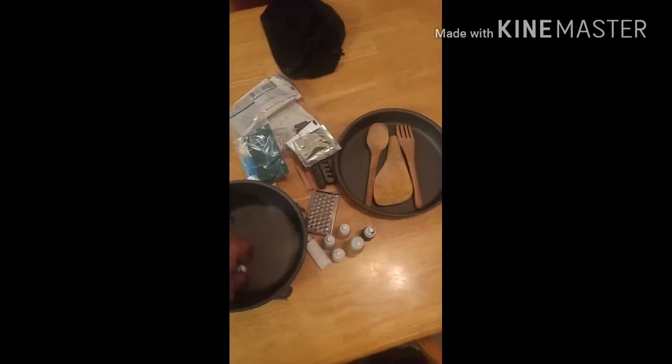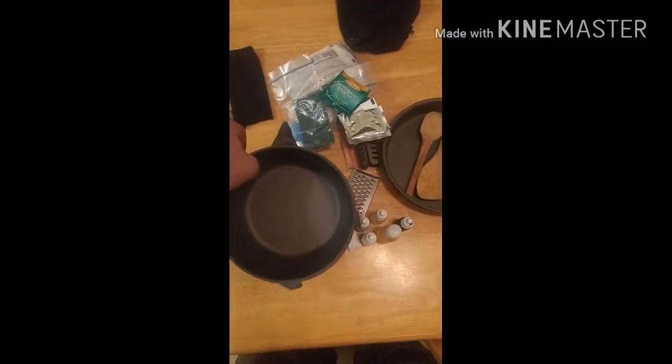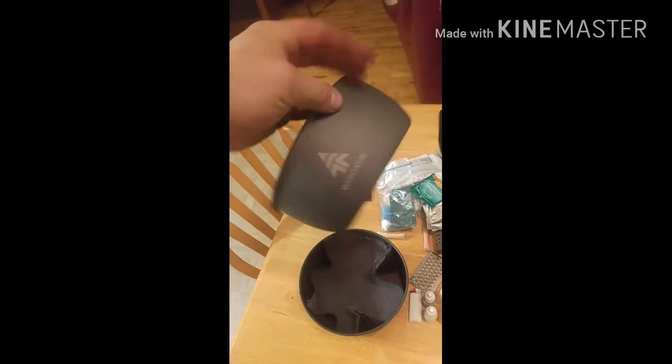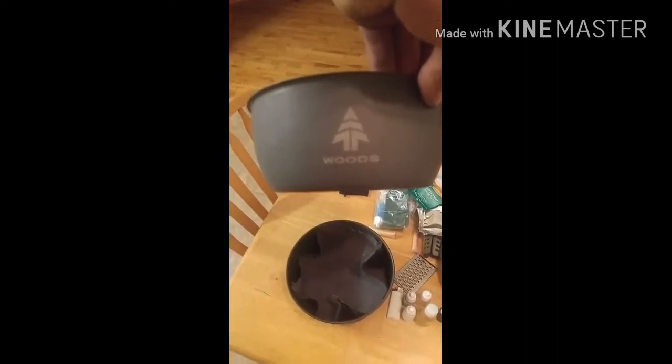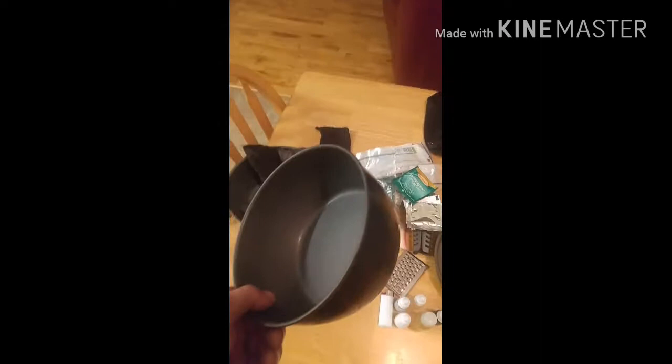A nice little plastic bowl to go with the set, some spices, some noodle spices, a moist towelette, and some tea. It comes with two separate pots — that's the company, Woods. It also comes with a nice little cloth; I use it for separating the bowls so they don't scratch each other.